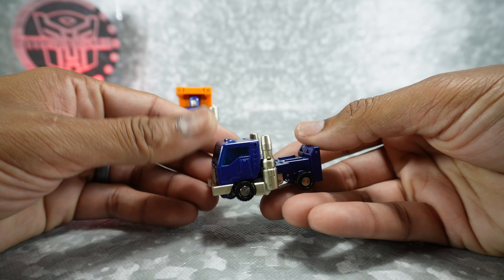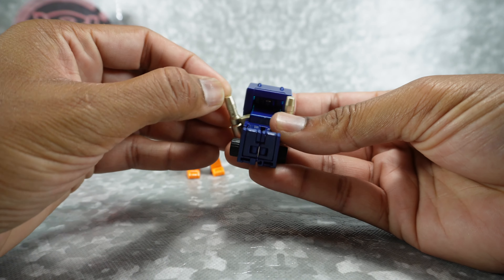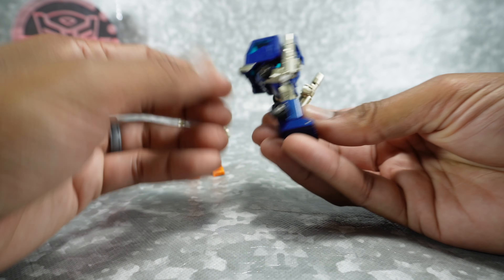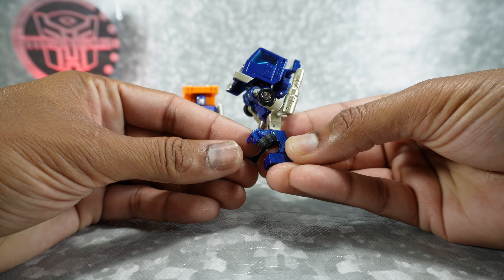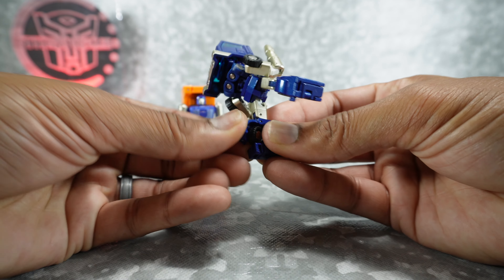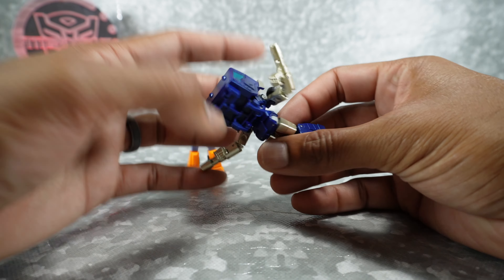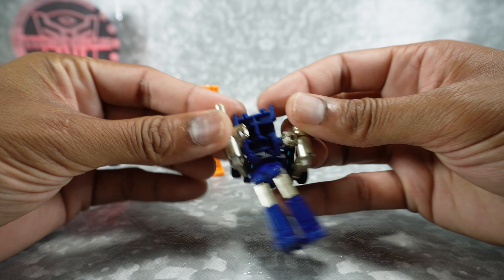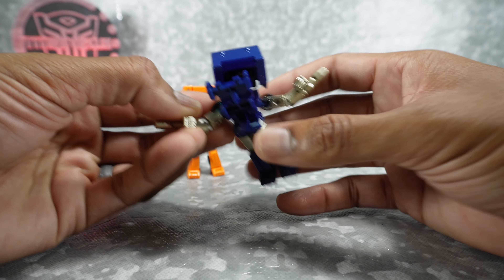Let's move on to Dwalen — it's similar but there are some changes, so I'll transform this one as well. Unpeg the legs from here and bring those down, then unpeg the legs from each other. Lift up on this panel, rotate the wheel in, fold that back down — same on this one. Then take this entire panel and fold out the arms — they were tucked in under this panel, which is one of the differences between the two figures.